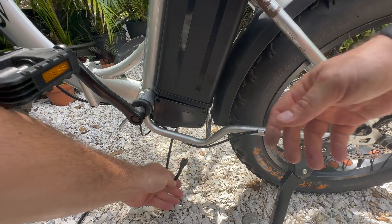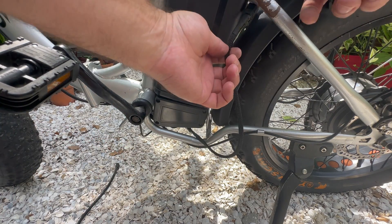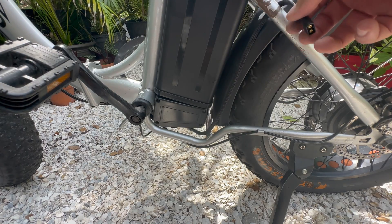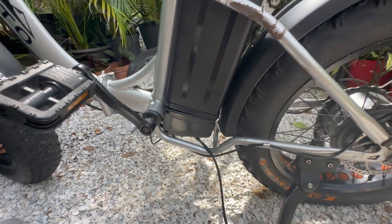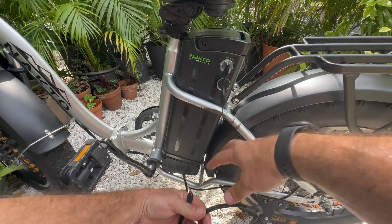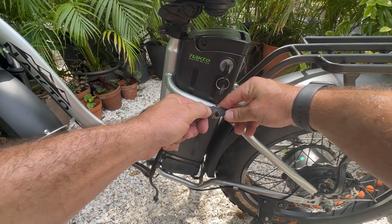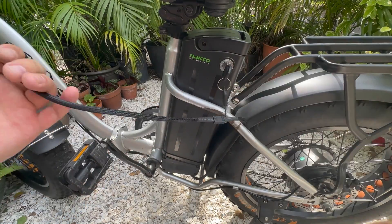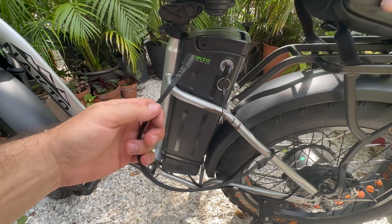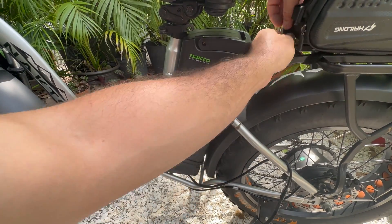All right, now we have our extra battery cable. We'll go ahead and run this up through the frame, bring it up here, plug in my extras, and then set my battery down and give it a strap.